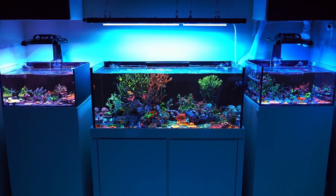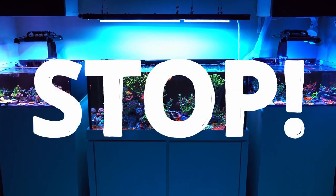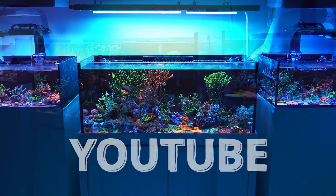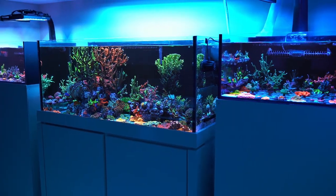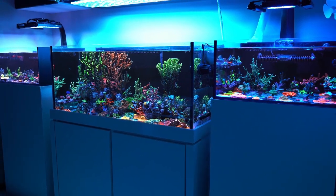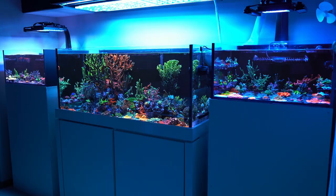So you decided to get yourself a first reef tank? Stop right there. Don't get anything until you do your research. In this hobby, plenty of folks tend to buy things they don't need in the beginning and end up spending way more money than they planned to.